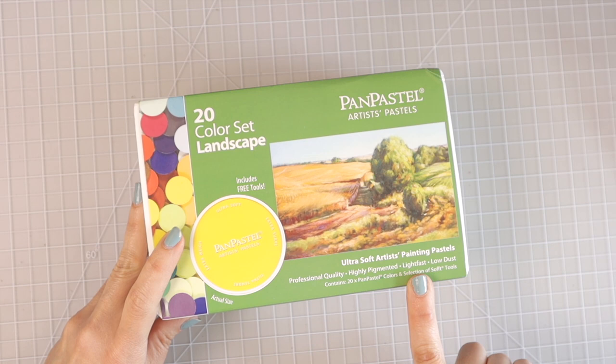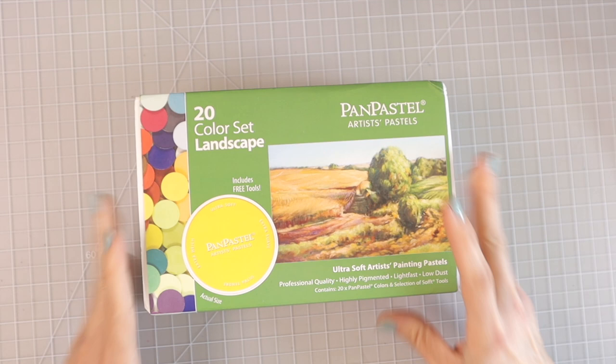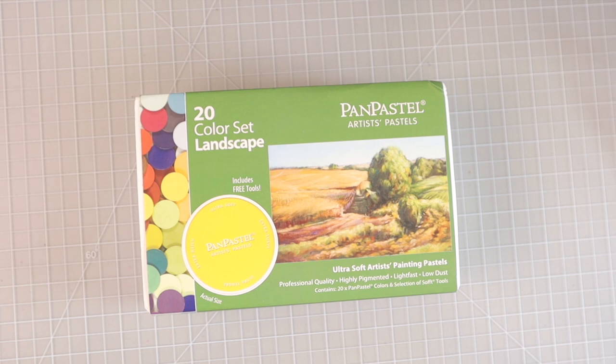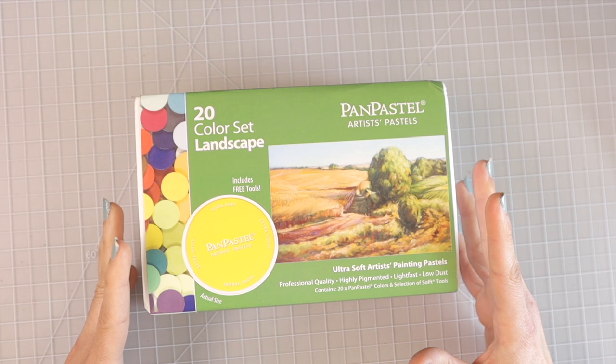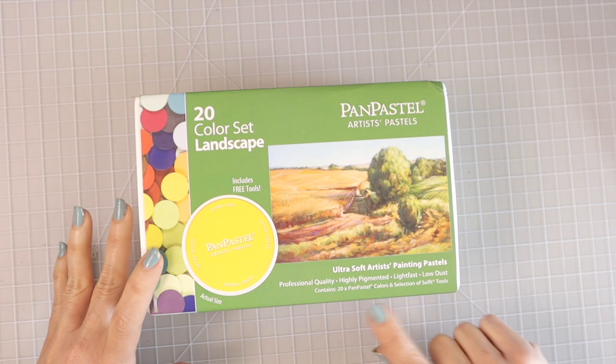Now as far as pastels, I always recommend the Mungio pastels — they are wonderful but super cheap. When you purchase these pan pastels you're actually paying for the fact that they are artist grade and light fast. That's the difference between lower end and higher end or artist grade. If you're just discovering this hobby and want a really good set of pastels, you're fine with the Mungio pastels. I've used those forever and never even thought I would have these, but it says low dust and contains 20 pan pastel colors and a selection of soft tools.